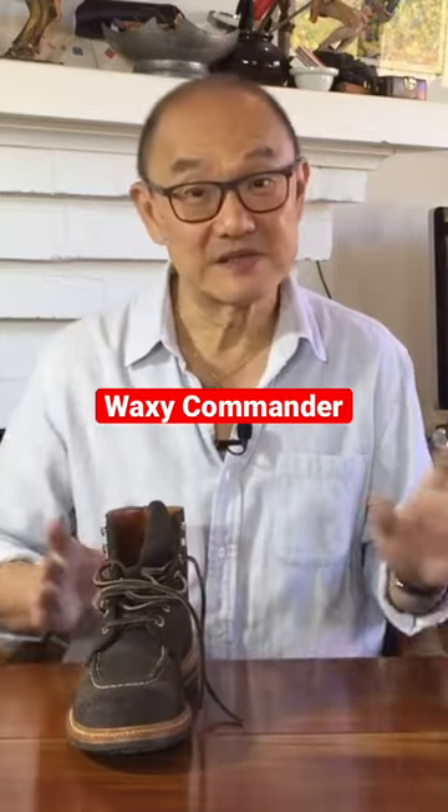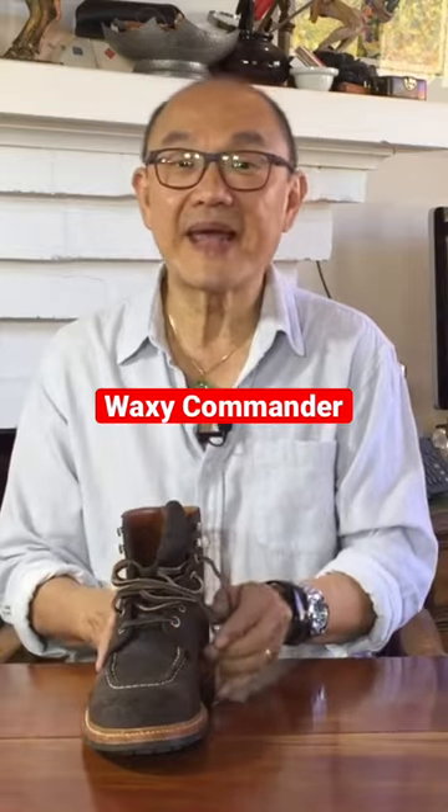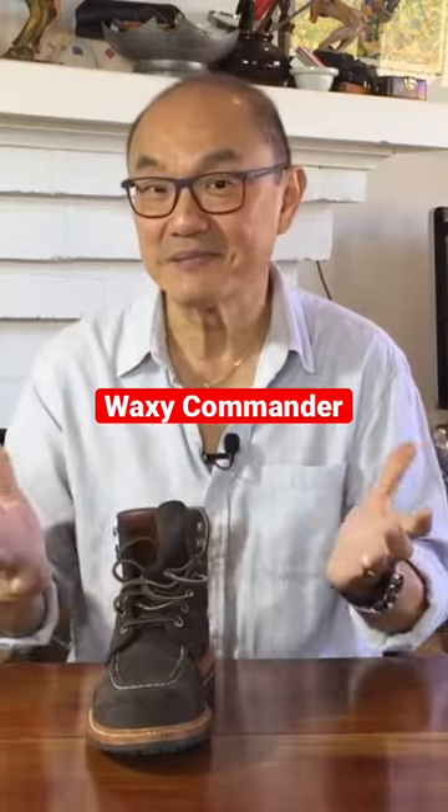Stead's website gives no indication of leather care. The Grant Stone care page on their website, under the help section, doesn't really deal with Waxy Commander. Bummer.